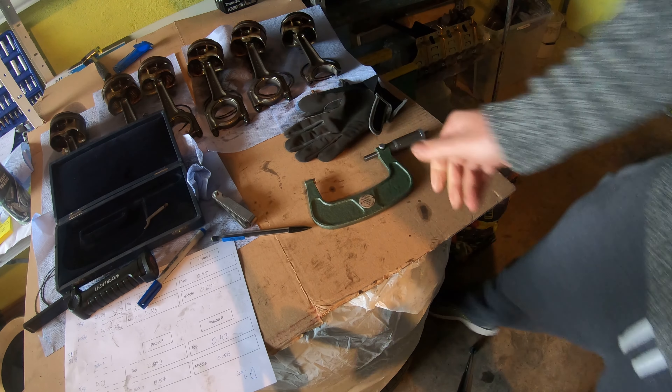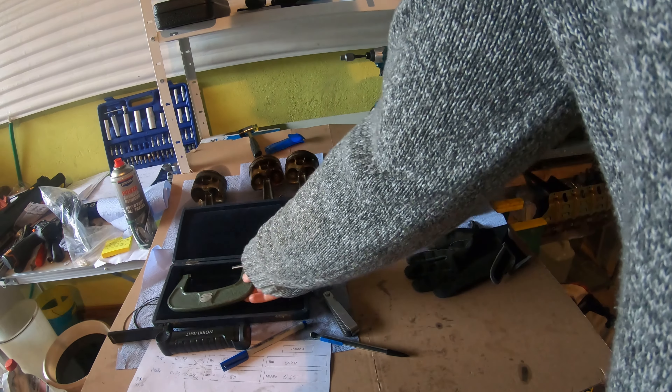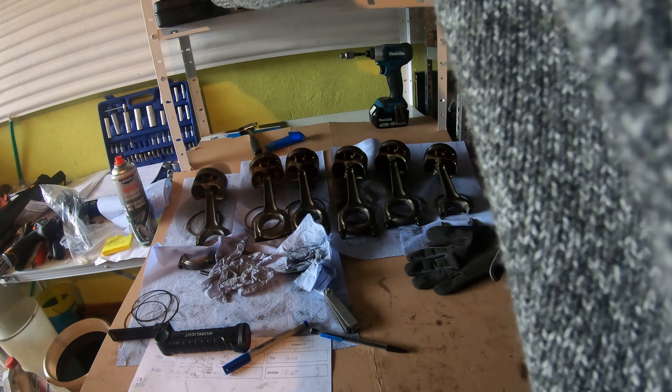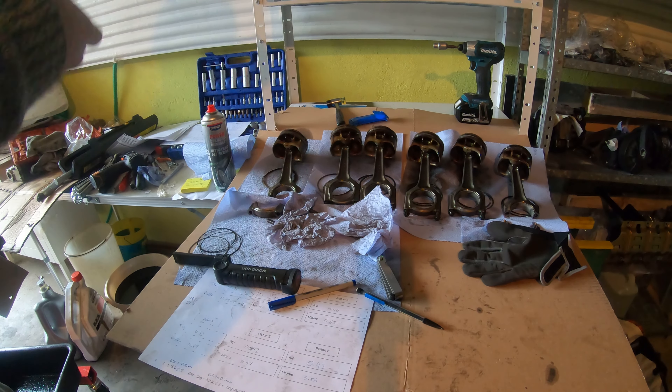81.97 — we just looked at all the pistons and all of them are good to go. They were all within spec. So we're going to put this away and move on to the next part, which is boring out the block.